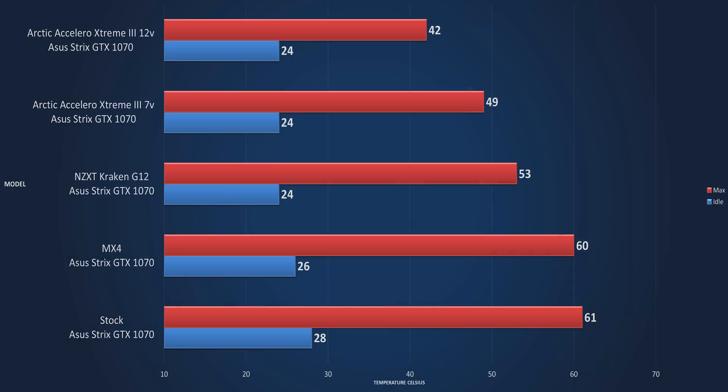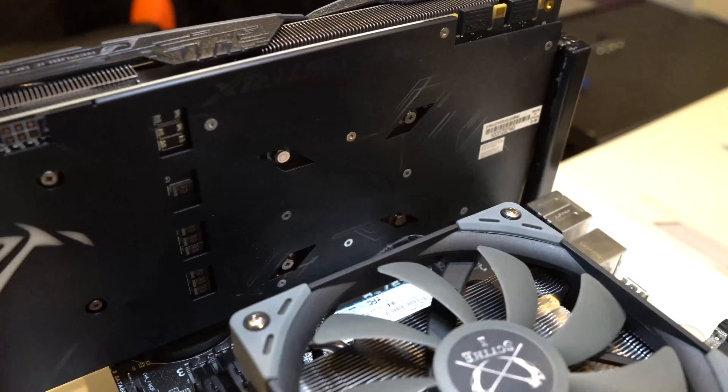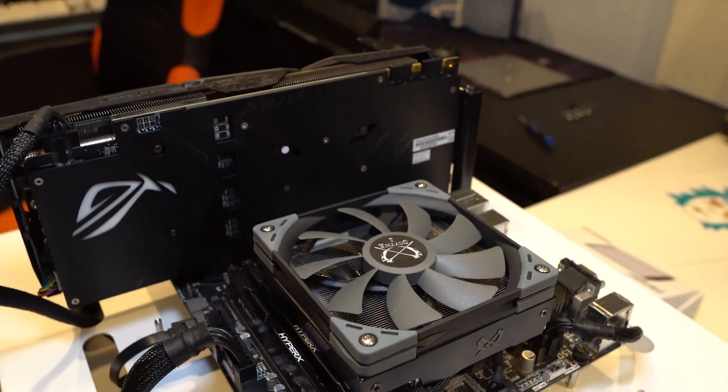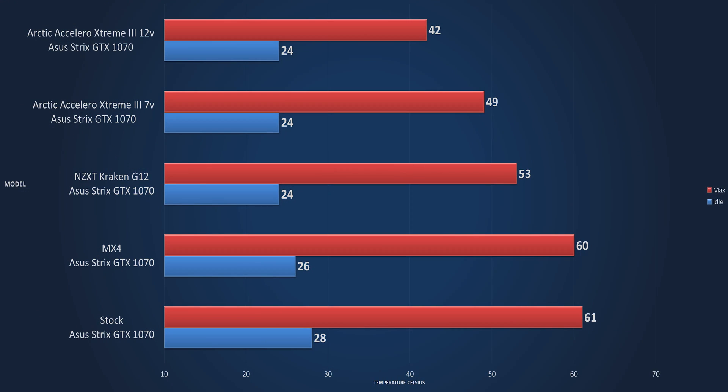Let's jump right into the charts. First up is the stock Strix 1070. In my testbed at a 22-degree room — kept climatized so it never went above 22 degrees — after one hour of Furmark, we had a maximum temperature of 61°C and a minimum (idle) temperature of 28°C.